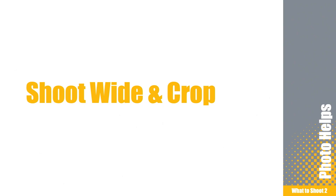Hey, this is Jeff Leinbach and this is your Photo Tip Friday. Let's talk about shoot wide and crop.